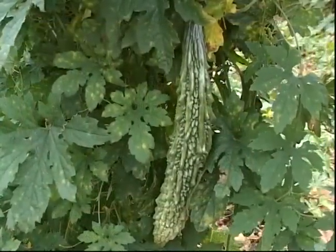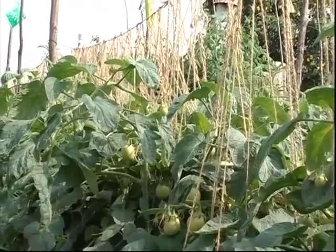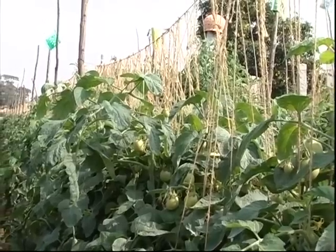Vegetables like bitter gourd, ridge gourd, tomato, etc. are tied upright with thread. This avoids the contact of leaves and fruits with the soil, minimizing soil-borne infection.